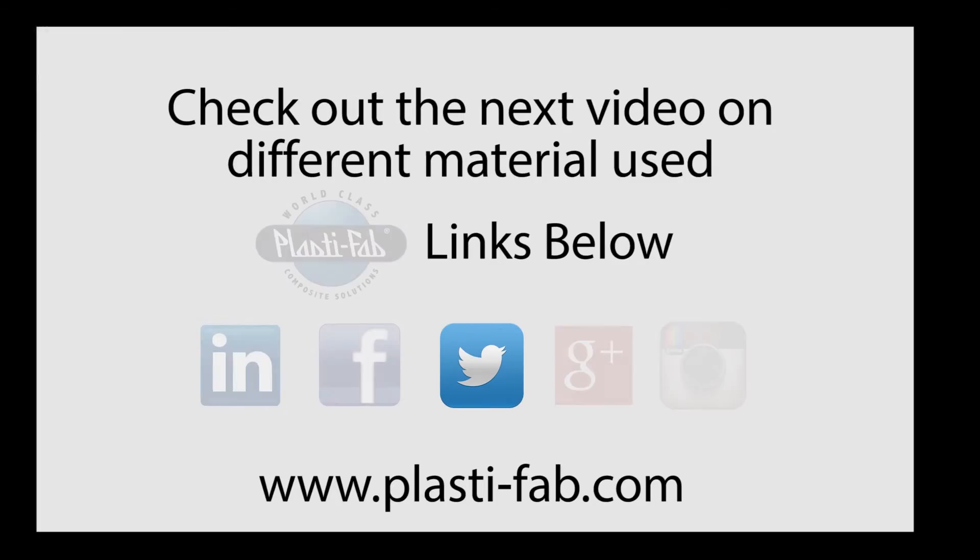That's enough for one session. Let's continue this with the next session. Be sure and check out the links below. Thank you very much.